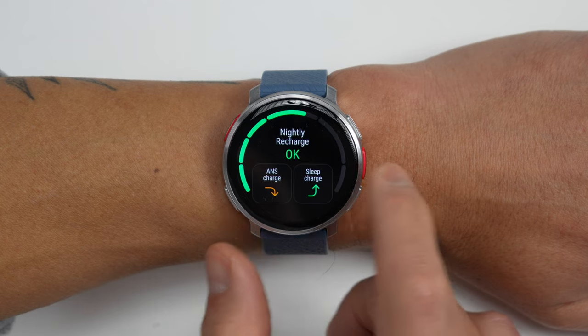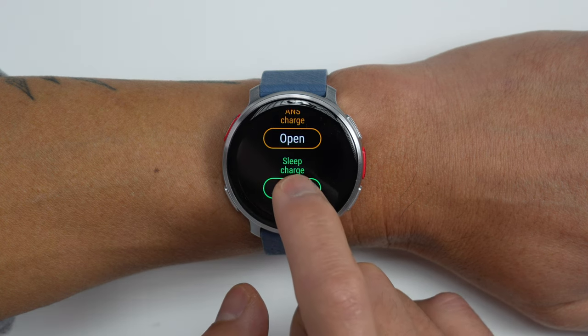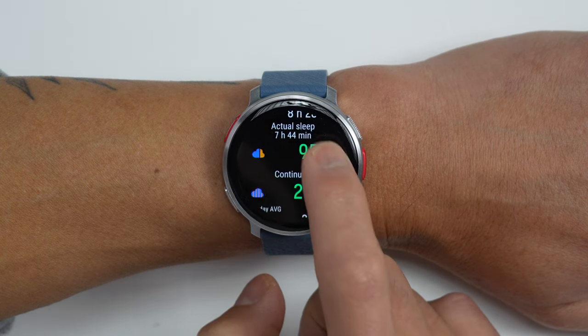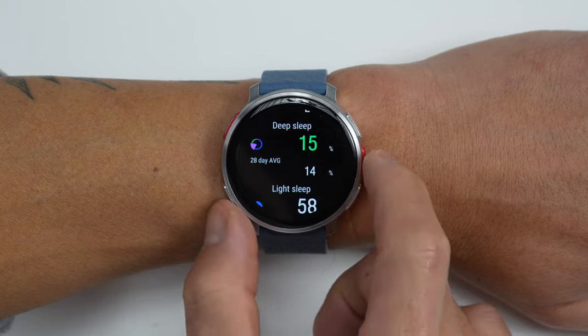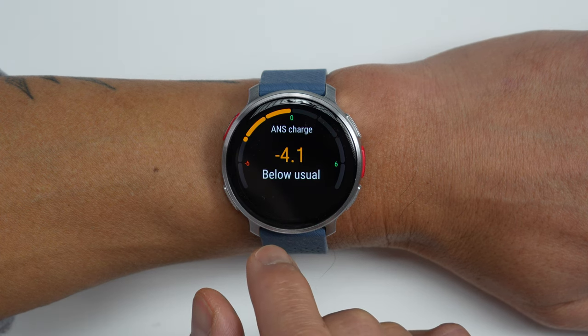For recovery feedback, Polar has their Nightly Recharge feature, comprised of two different metrics: your ANS charge and your sleep charge. Sleep charge is about the quality of your sleep, including duration, continuity, any interruptions, and time spent in different sleep cycles. ANS charge is more on the recovery side of things based on your autonomic nervous system — a good indicator of how well your body is responding to training. This is based on heart rate, heart rate variability, and breathing rate. I find that Nightly Recharge is almost always an accurate reflection of how I actually feel — if I get solid sleep, I get a good sleep charge score, and if I've been overtraining or had some alcohol the night before, I'll likely see a poor ANS charge.